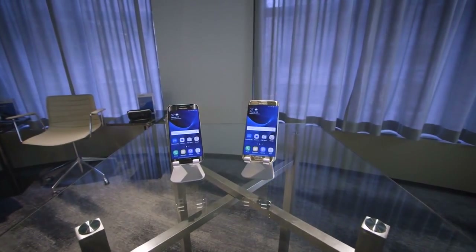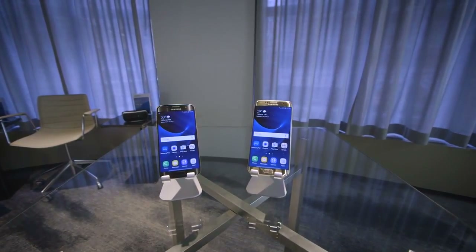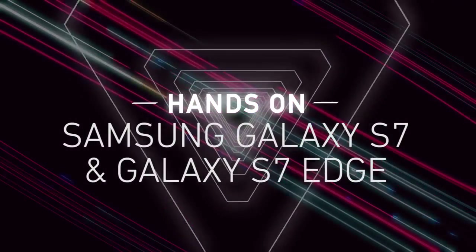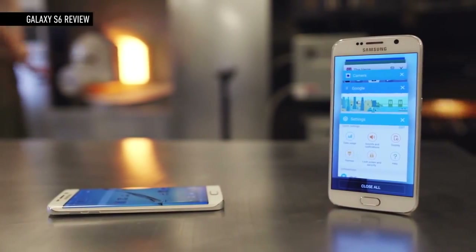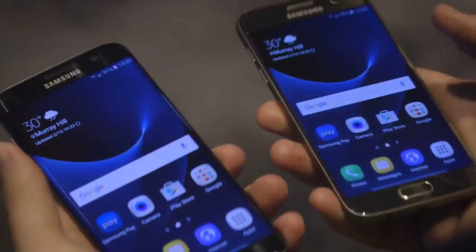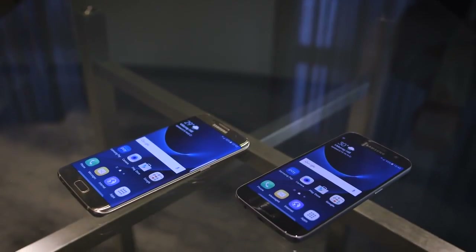This is Dan from The Verge and I'm taking a look at the new Galaxy S7 and Galaxy S7 Edge from Samsung. These are Samsung's flagship phones for this year and they're very similar in looks and feel to last year's S6 and S6 Edge, but there are some key differences that Samsung has really improved in a number of ways.